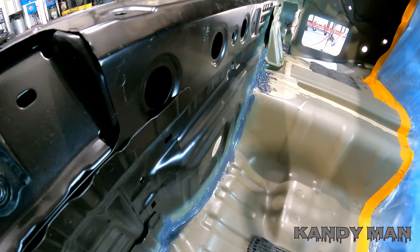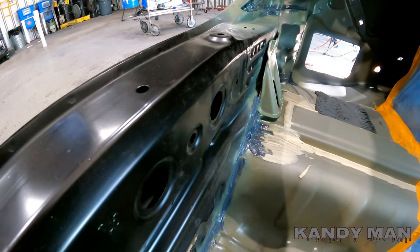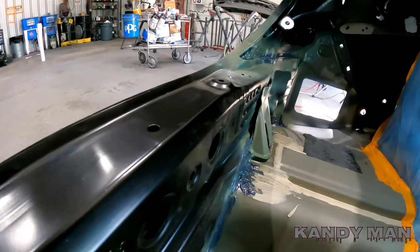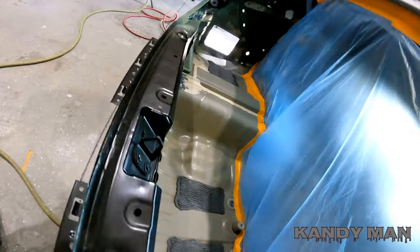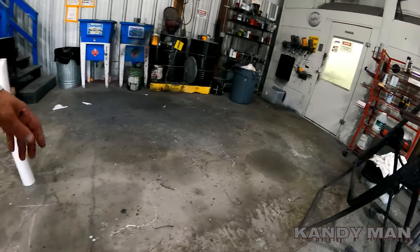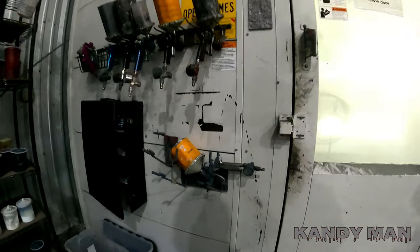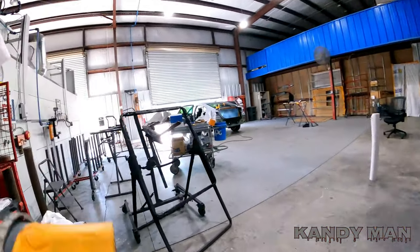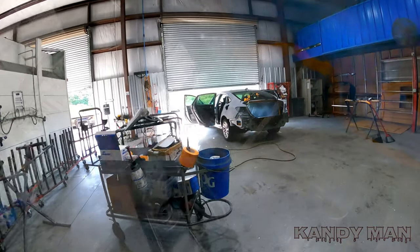I'm going to seal the inside with the P30 gray that I had mixed up from a job that's already in the booth, so I can use that sealer up. Then I'm going to hit it with some of the green e-coat just to give it the right color and go from there. I'm going to grab the sealer now and put a little on there — I had it mixed up from the job I'm working on in there now, so I'll make the most out of what I've already got mixed up.